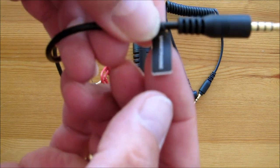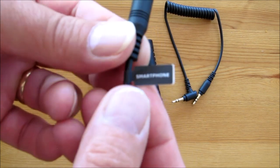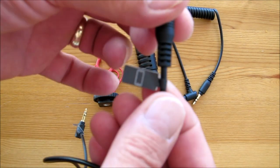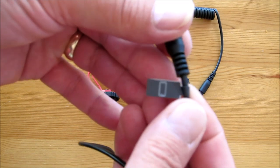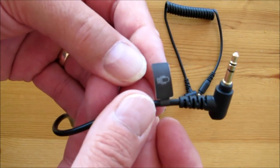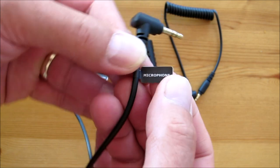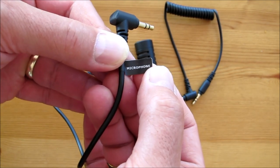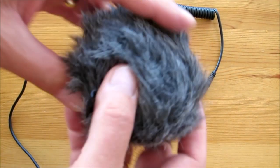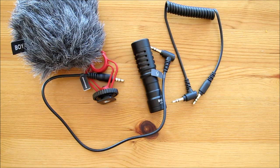On the smartphone lead it actually says 'smartphone' on it, and there's a picture of a smartphone on one end and a picture of the microphone on the other end — labelled 'microphone'. And we also get the dead cat. So there you go folks — that's the Boya BY-MM1 microphone.